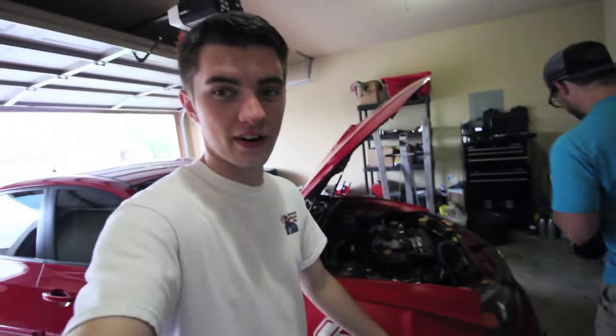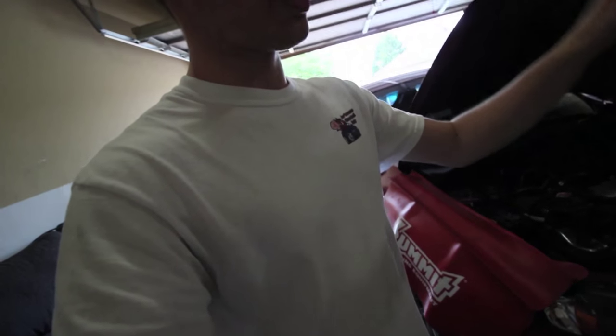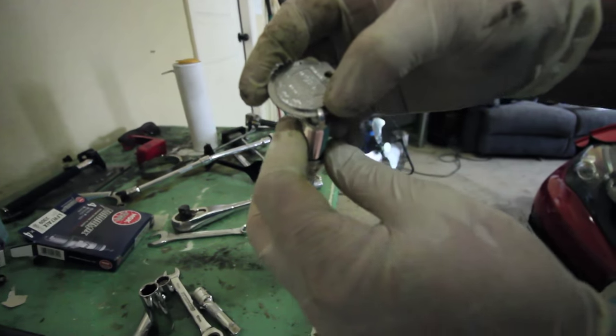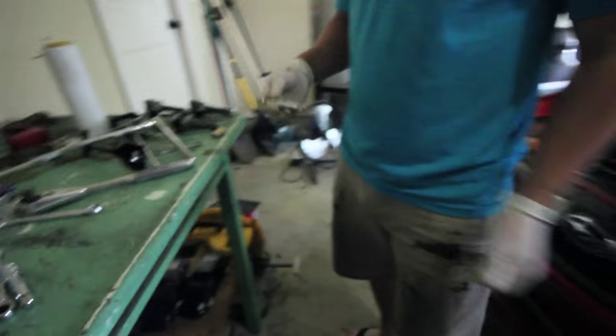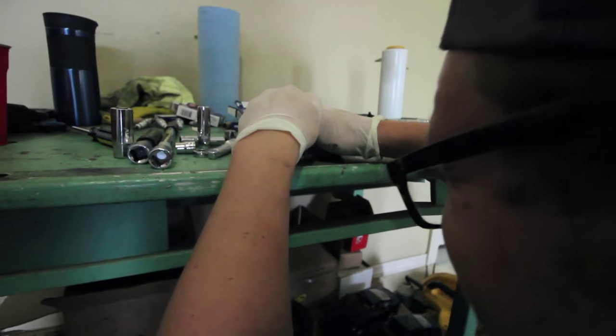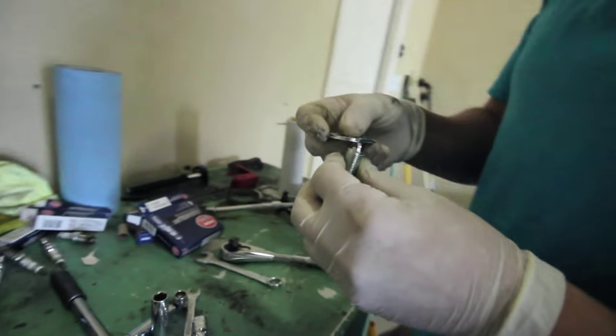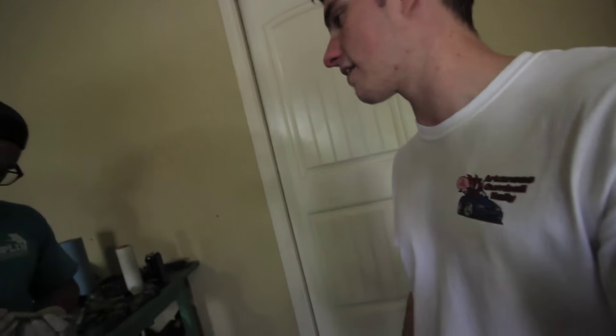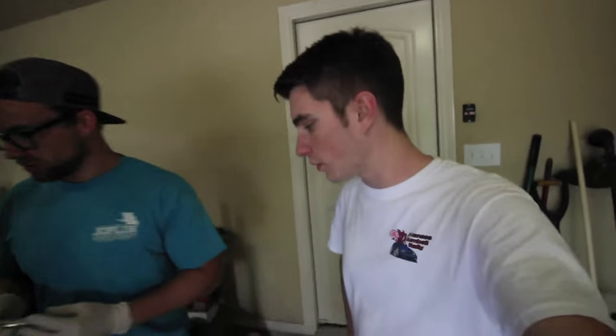We are at the point where all the spark plugs are out of the motor, and we are actually checking the gaps. These gaps, standard, are .027. We're just going down to that little tiny mark right there. This is pretty simple - you literally just bend the metal back, push just a tad, and check. On my build, we are gapping them to .025, because a couple of them looked like they were getting a little hot. So we're going to take care of that and put the plugs back in.